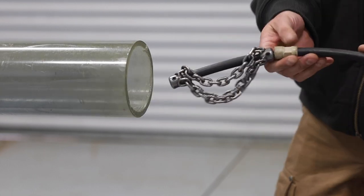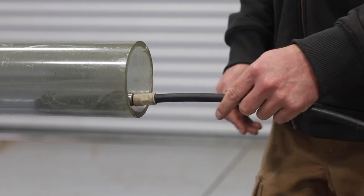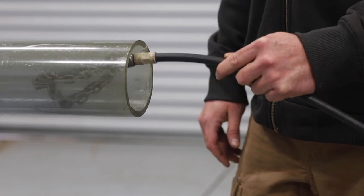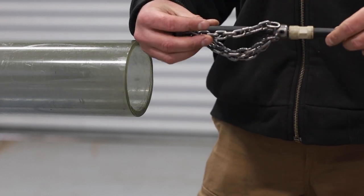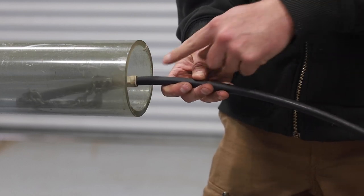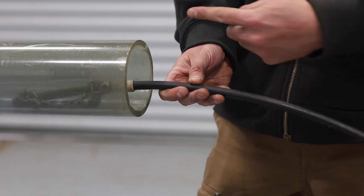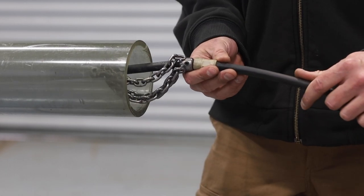One other thing to keep in mind when sizing: if you put your chain in there immediately and it starts tumbling, that's telling you your chain is either too short or too long. What we really want is for the cable to stay, for the most part, centralized in the pipe — not whipping around doing that tumbling business.